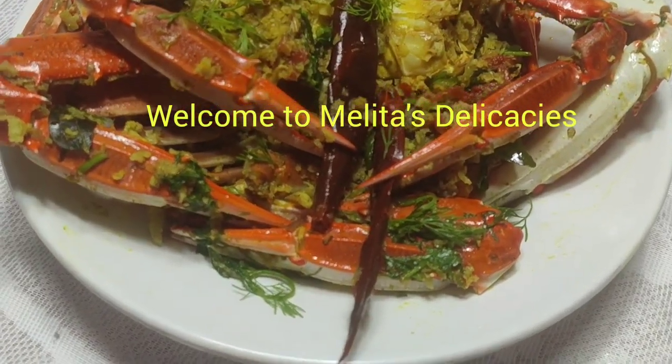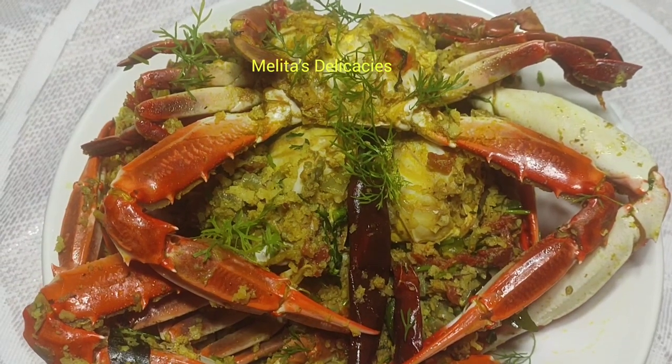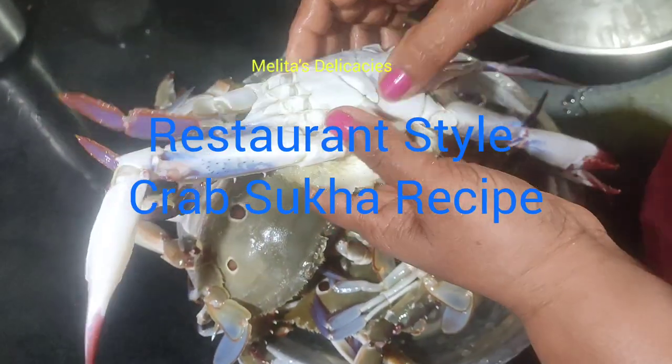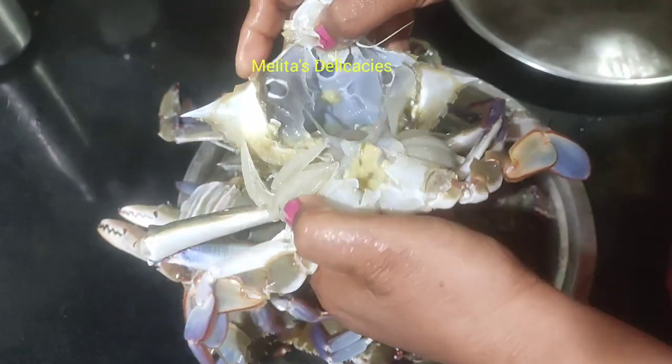Welcome back to Melita's Delicacies. Friends, today I have a delicious crab sukka recipe for you. This is a restaurant style crab recipe that you can make at home and enjoy. So let's get started.